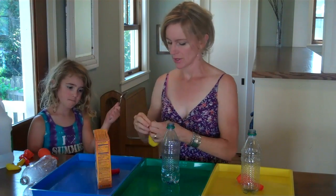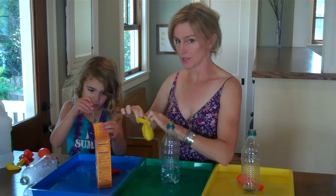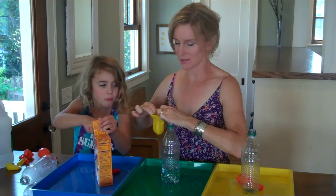Hold the balloon open and put a few teaspoons of baking soda right into the balloon.